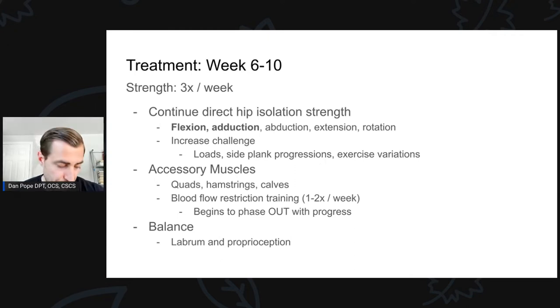At week six we're continuing direct hip isolation strength — this is for hip flexion, adduction, abduction, extension, and rotation, which is a combination of adduction and internal rotation and abduction and external rotation. The reason I highlight flexion and adduction is because these tend to be the weakest motions for folks prior to going to surgery, and they're definitely weak afterwards. We really want to make sure we push flexion and adduction — keep in mind that flexion can be provocative so we have to be careful — but we do need to get that strength back, as it tends to be a very forgotten muscle group.